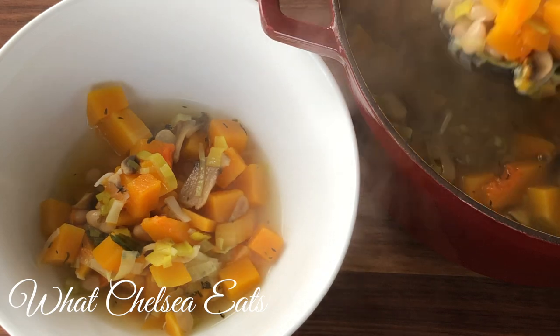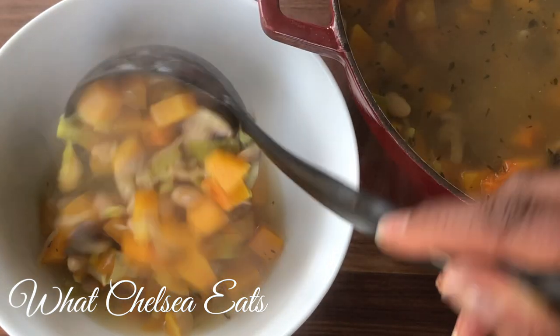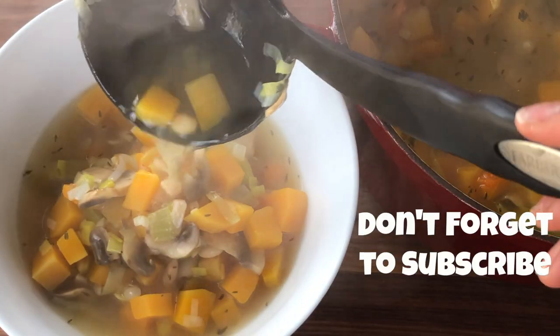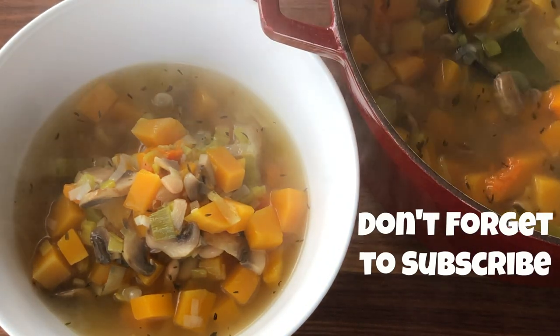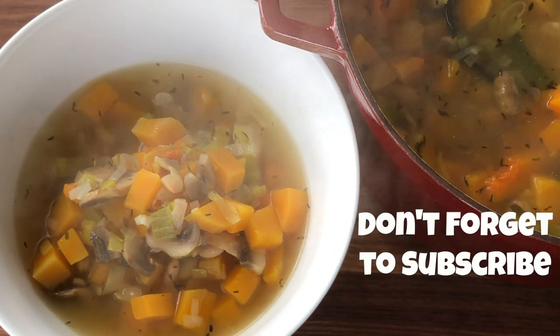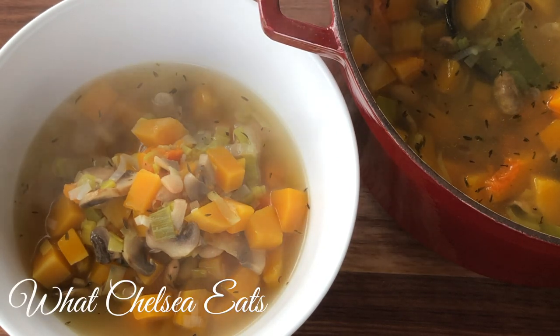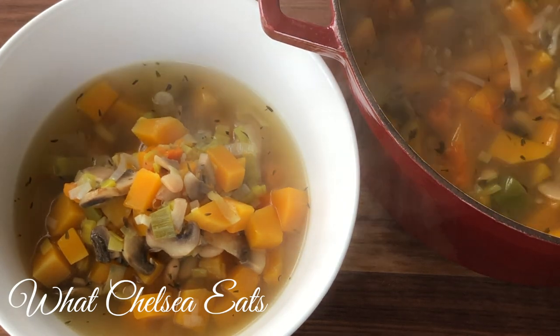Oh my goodness, it is so comforting y'all. It hits the spot when you're looking for something that's gonna kind of stick to the ribs and get you out of salad mode. Not that there's anything wrong with salad, but this is good for those days when you just want something warm on a cold winter day. So if you want to see how I make it, stay tuned.